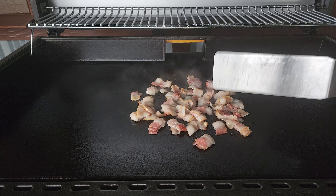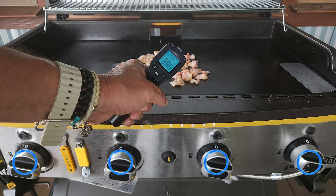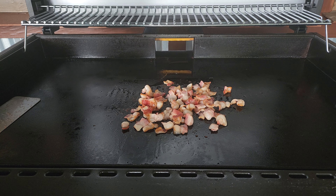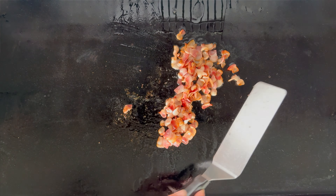I will continue to show you temperatures of the pit — as you can see we are on low across all eight burners and still under 300°F, probably a good 15 to 20 minutes in. That is the sound of bacon everybody wants to hear — there is no doubt about it. That bacon is looking good, so we will get that pushed on over to the side.